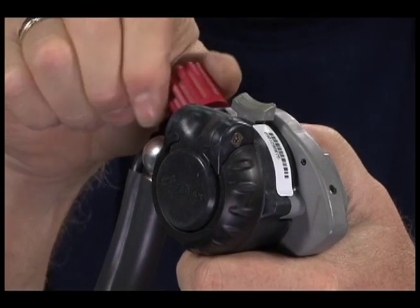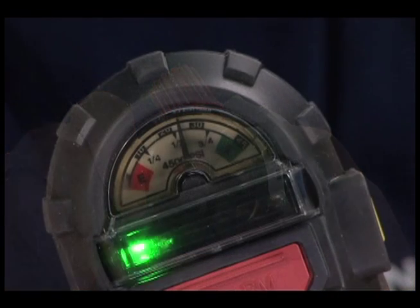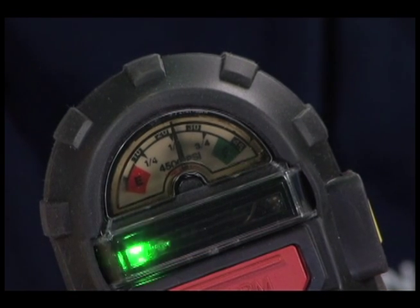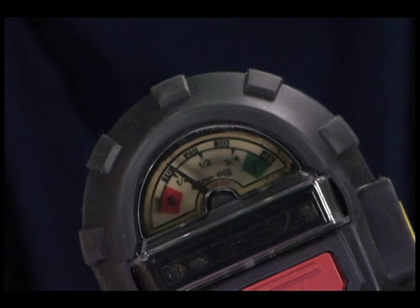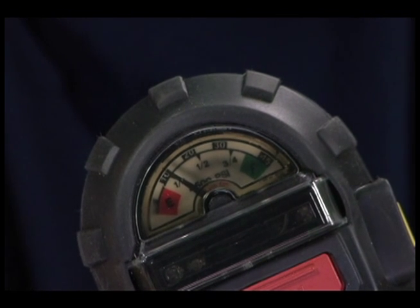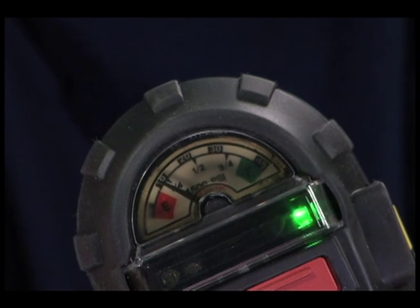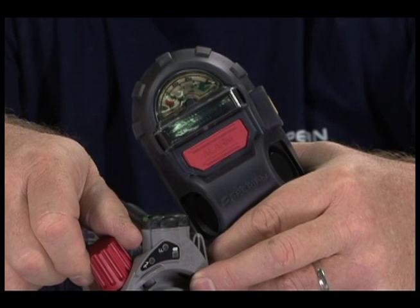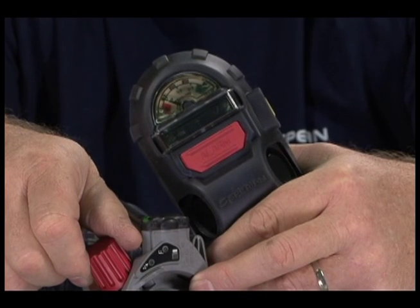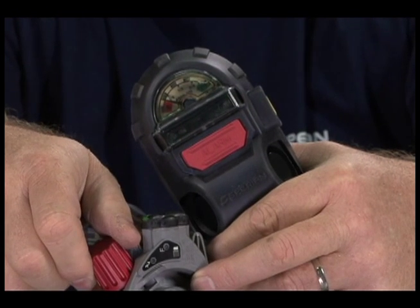Slightly open and close the bypass valve to stop the gauge pointer at each quarter mark for 2 seconds. Continue to open and close until the pointer moves slowly to the 1-quarter-full mark. The Audible Alarm should begin when the gauge reaches approximately 1-quarter full. When the Audible Alarm begins, close the bypass valve. The alarm should continue until the air is almost depleted. Bleed all residual air and close the bypass valve.